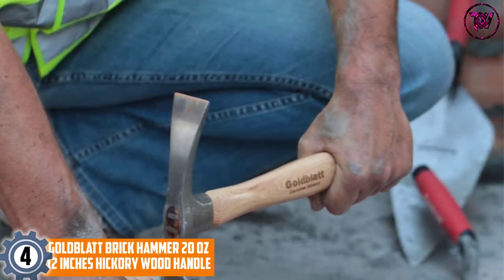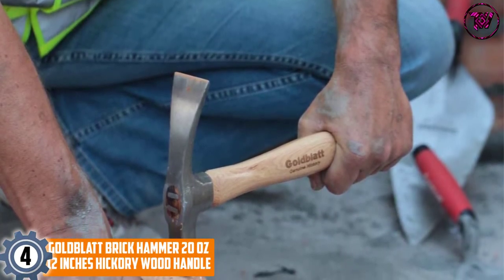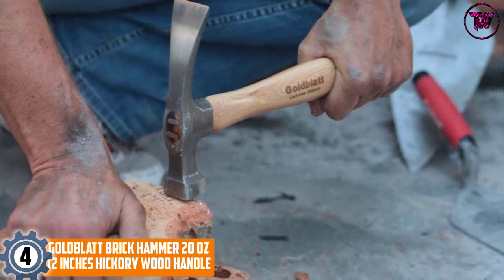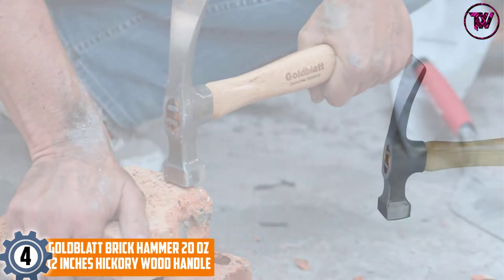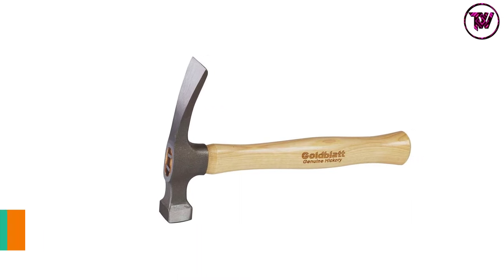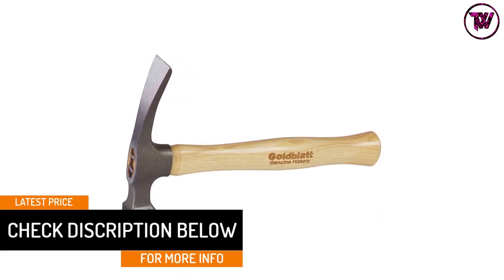At number four: Gold Blit Brick Hammer, 20 ounces, with a 12-inch hickory wood handle. Equipped with a long 12-inch hickory wood handle, this product is a great option for handling most applications. The handle makes it comfortable and simple to hold, and the lightweight design makes it an amazing option for your tasks, offering great comfort and simple control.